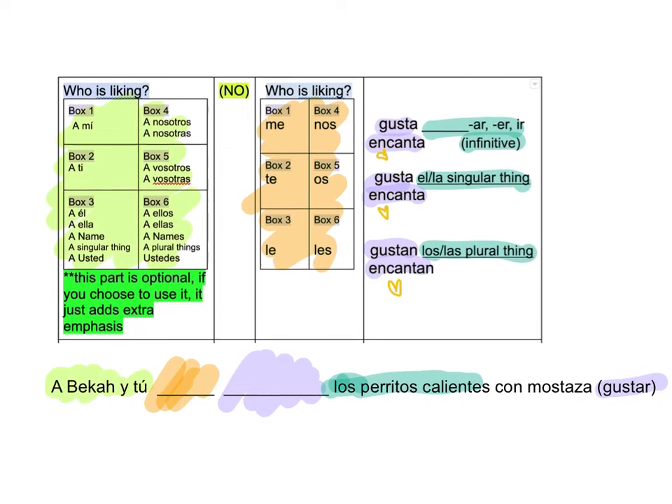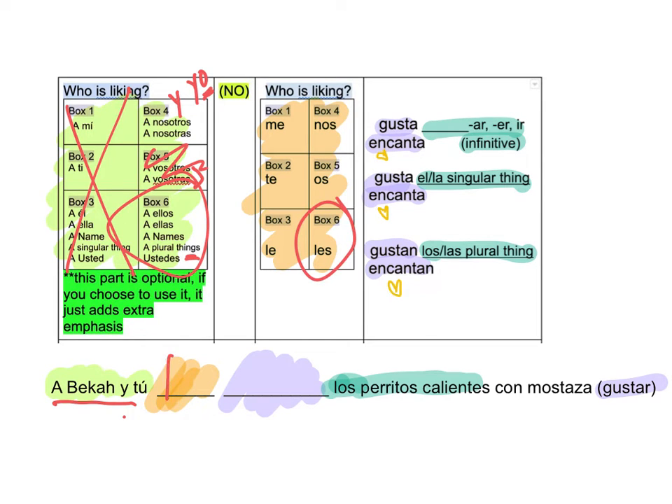When we look here, we see the clue is Becca and you. So that's the hardest thing to do — choose which box when it's like Becca and you, Becca and I. We know it's more than one person, so it can't be one of those boxes. The only way it can be box four is if it's somebody else y yo — and I. In this one it doesn't say and I. So it's either going to be vosotros or ustedes. I prefer to just use box six. So boom, we're in box six. Go over here, box six. Les.